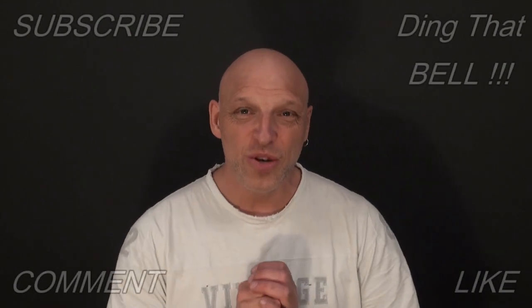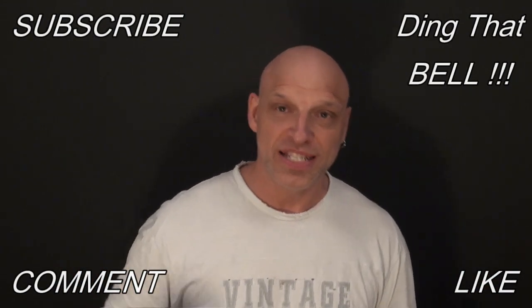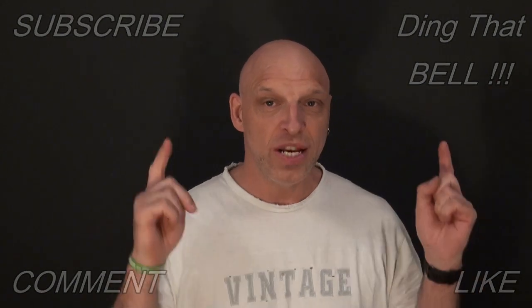Again, those who are new to the channel, if you haven't already and you're getting value out of this content, then contemplate — slap that subscribe button, ding that bell for notifications, give us a big thumbs up and comment down below. I will reply to the comment and if I like what you comment, I'll pin it to the video. So what I'll do is we'll cut to the bloopers and I'll see you in the next one.